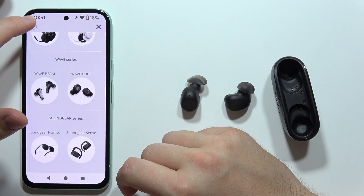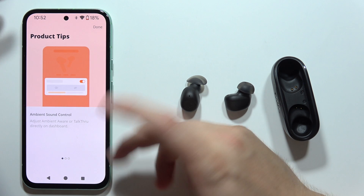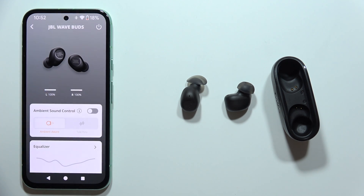Click X to dismiss, and now the earbuds will be available right here in the app. That's it for this video — please subscribe to my channel.